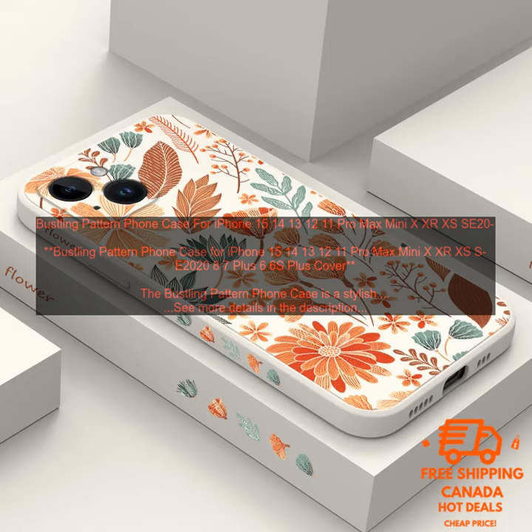The case also has a cutout for the camera and ports, so you can easily access all of your phone's features. The Bustling Pattern Phone Case is available in a variety of colors and patterns to match your personal style. The case is also very affordable, making it a great option for anyone looking for a stylish and protective case for their iPhone.